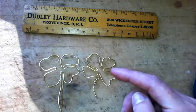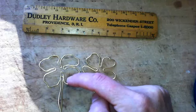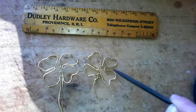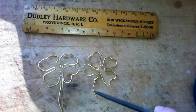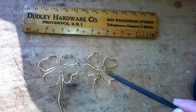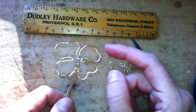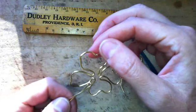By allowing myself that freedom, I was also able to make an improvement on my second clover. On this first one, I don't love the lack of arch here — see this leaf? It arches around and down, but this one is kind of flat. So with the second one, I made sure that both leaves arched properly.